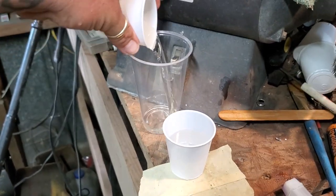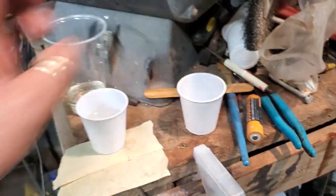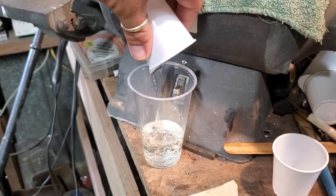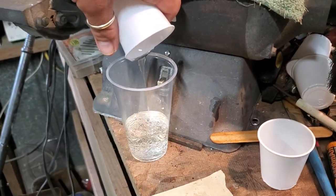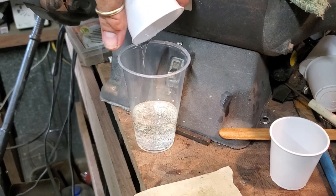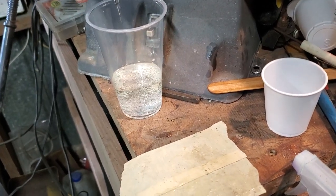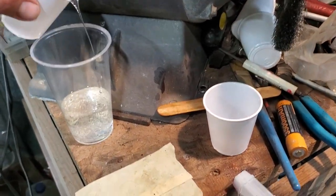It doesn't take a whole lot to cover this weight. I always mix too much so it's all over my floor when I get done, but oh well. I'm gonna try to set this camera down for just a second and point it in the direction where I'm supposed to be filming.